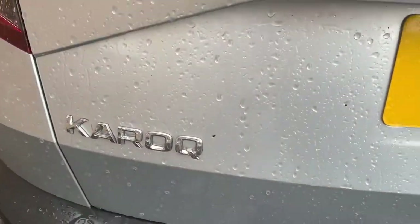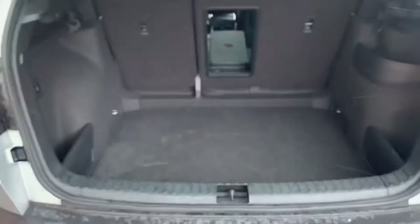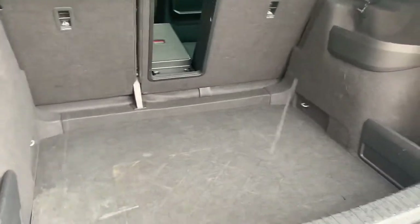Hello, it's Mark here from DT Boxes. Just thought we'd do a quick run through the Skoda Karoq — I just thought it would go into detail here.